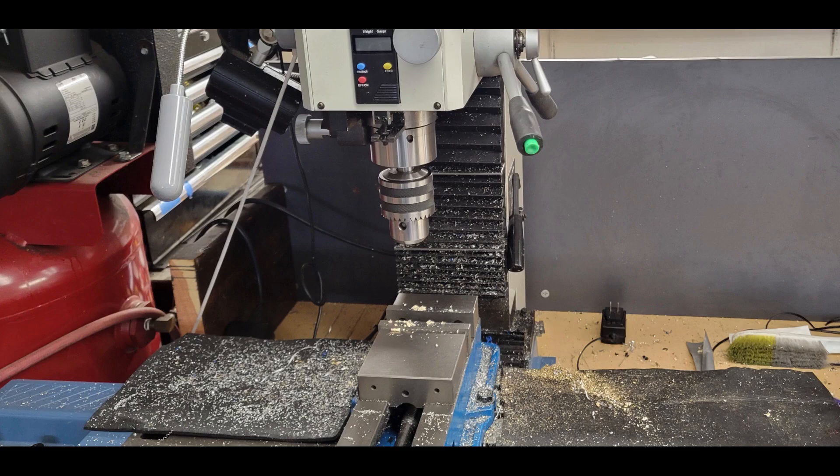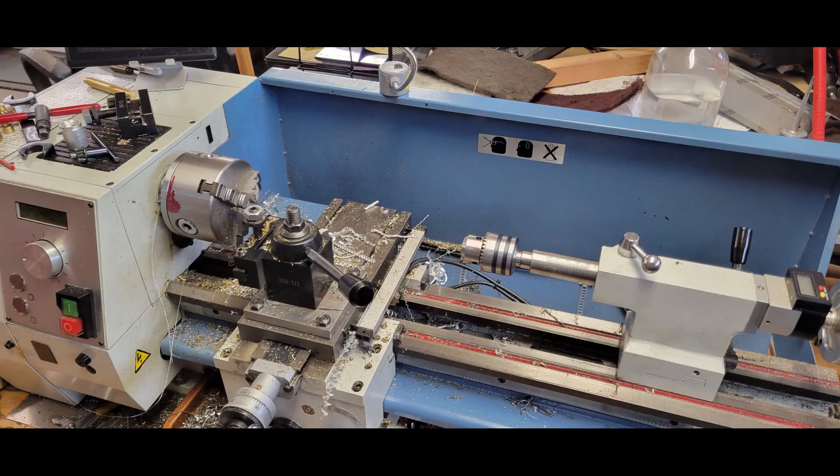I've developed two sets of plans for some of the more complex parts — one intended for CNC fabrication and a simpler but functionally equivalent part for fabrication on manual machine tools. Depending on your level of expertise, you can even extrapolate and include some of the CNC routed features manually if you so wish.